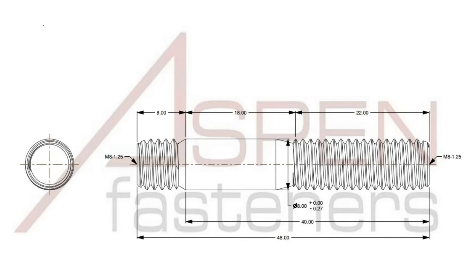The only variable is the length of the unthreaded shank, and to figure that out, the math is pretty simple. Take the overall stud length of 48mm and subtract the 8mm and 22mm lengths of both threaded ends, and you are left with an unthreaded shank length of 18mm.